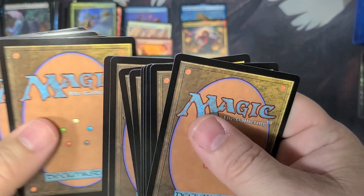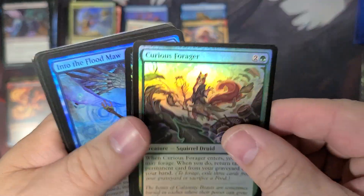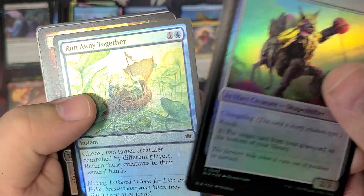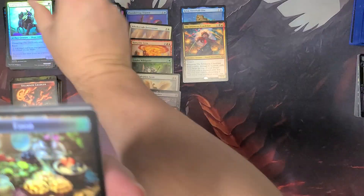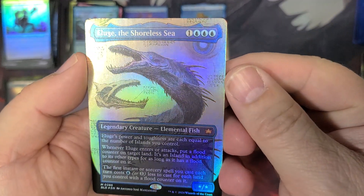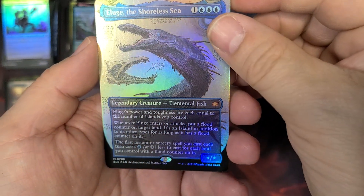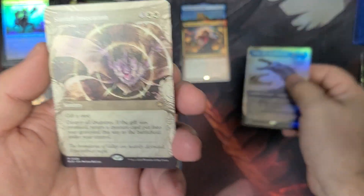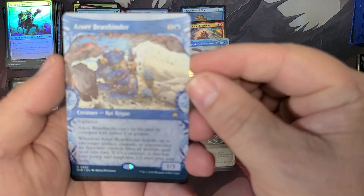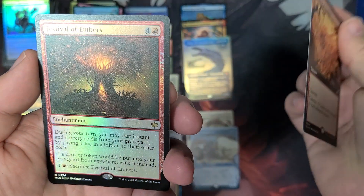It looks like the good stuff's on top, so we'll do a flippy round here. We've got the Curious Forager and some uncommons. And the Dagger Fang. Run Away Together — that's a reprint. And there we go — some food. And a luge — the Shoreless Sea in the Brothers War schematic showcase, Mythic. That's cool. And then a rare Starfall Invocation. Got the Azure Beast Binder, Rat Rogue, and Calamity of Cinders. And one more — the Festival of Embers.